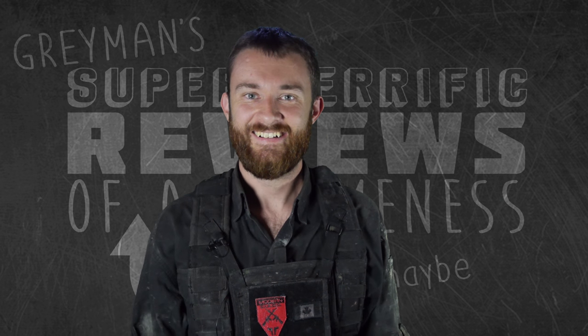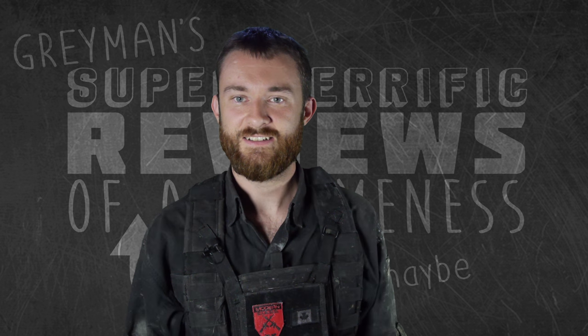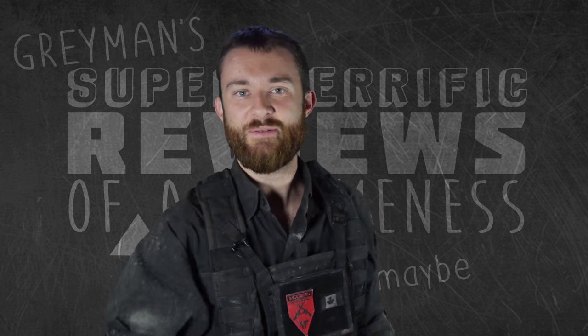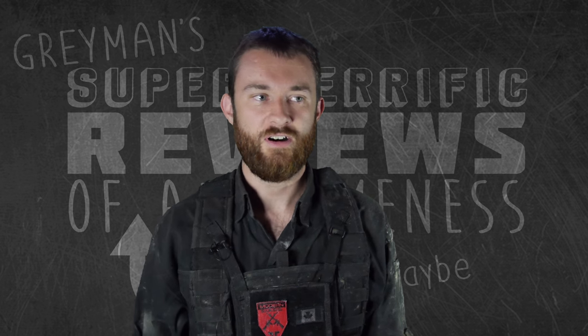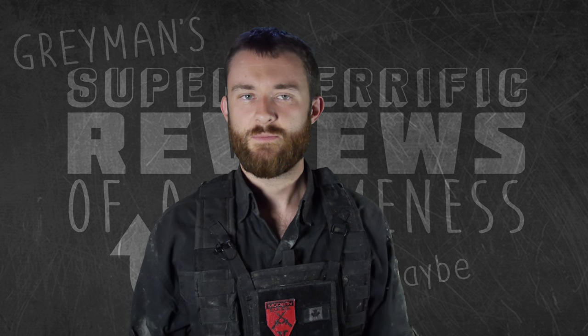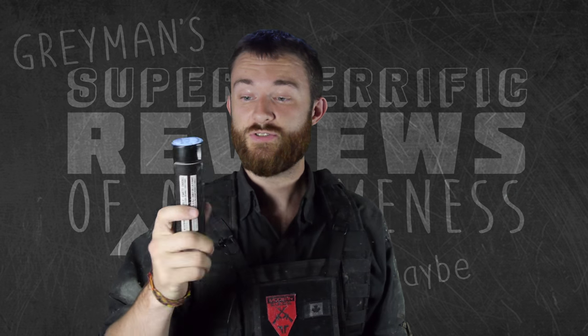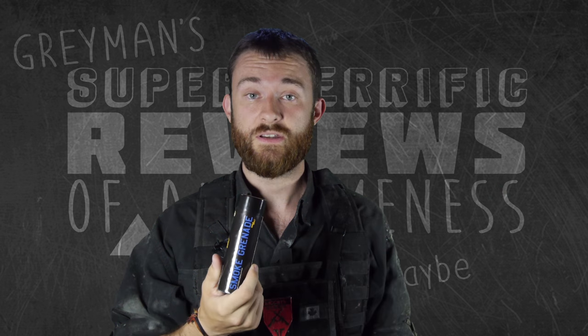Hi everybody, remember me from the reviews? Well, we're going to reboot it all. It's now called Gray Man's Fantastic Wonderful Awesome Reviews of Possibly Maybe Something or Another — it's a long title. Anyway, I'm going to do a quick review on the smoke grenade.